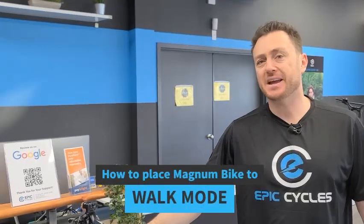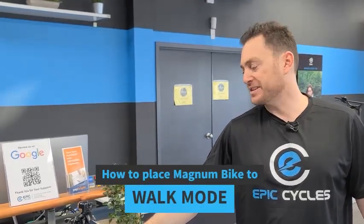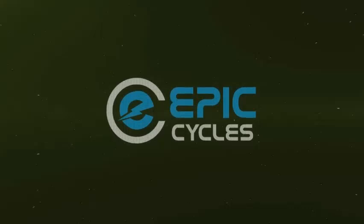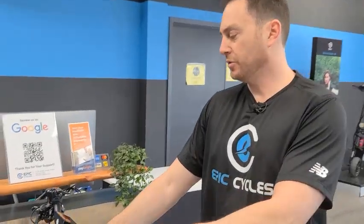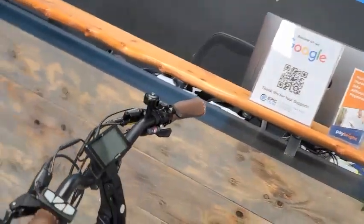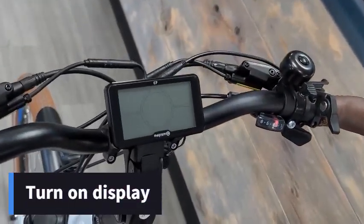Hey guys, Barry Nissan here from Epic Cycles. In today's video I will do a quick demonstration of how to put your Magna bike into walk mode using the C7 DOS kit display. The first thing you want to do is turn on the display by hitting the power button.